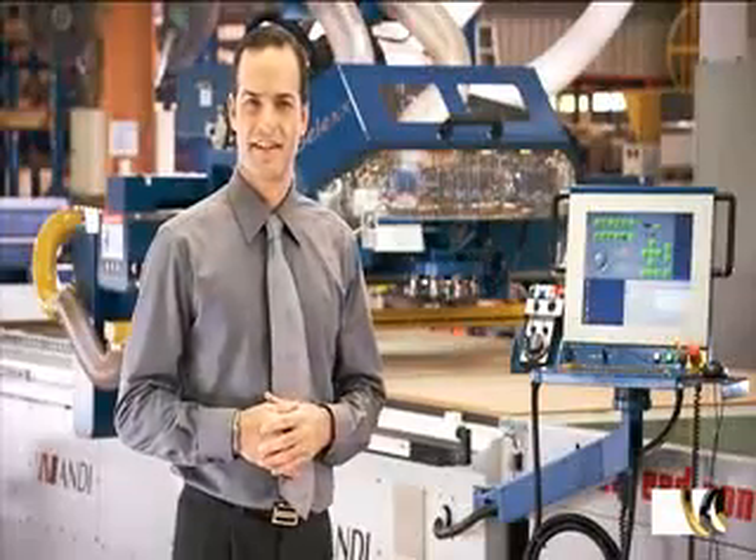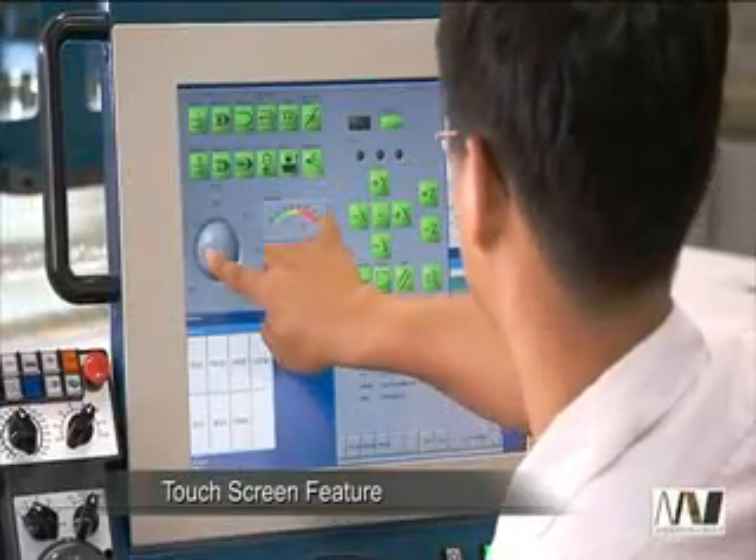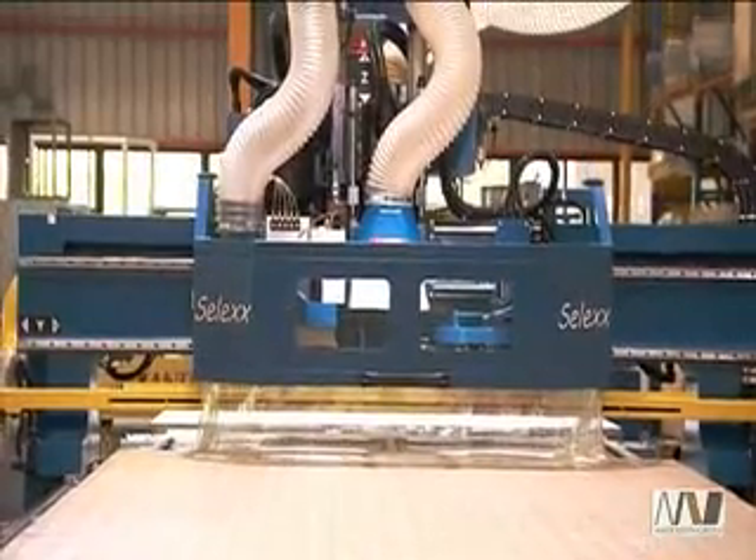The SELEC series is a machine built to the most exacting of standards and offers the best price-to-quality ratio of any CNC router on the market today.